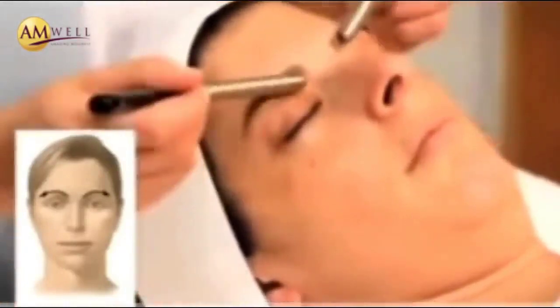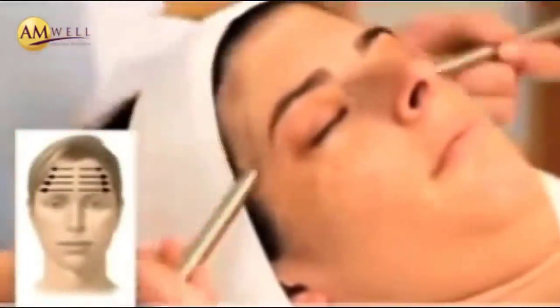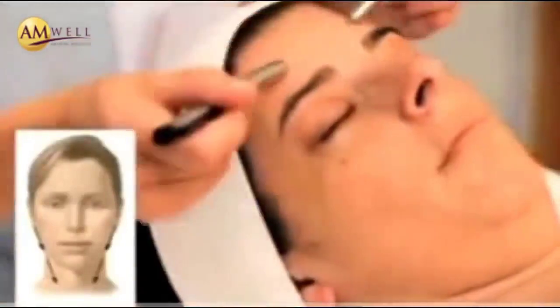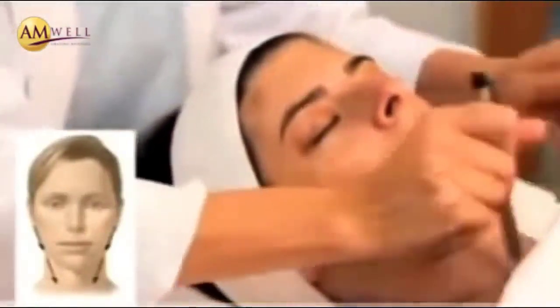If your client is wearing contacts, you may ask them to remove them prior to your treatment. And again, repeating three times under the eyes and around the eyes. Each time you want to press that lymph down the side of her ear and down into the lymph area of the neck.